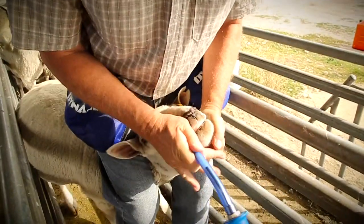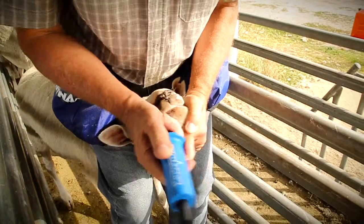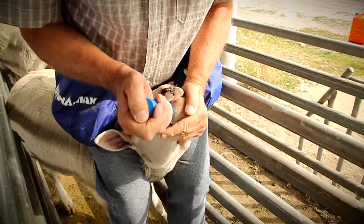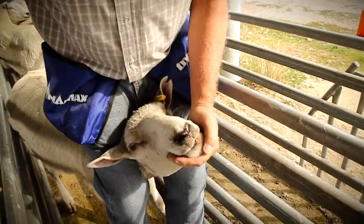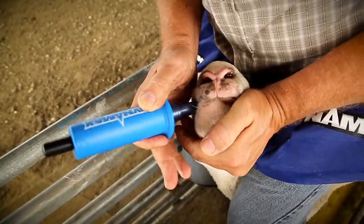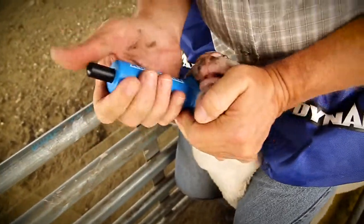Insert the capsule and applicator barrel at the side of the mouth. The sheep will start swallowing — avoid the teeth, as biting the capsule could cause damage that would affect its performance. Slight resistance may be felt as the sheep uses its tongue to block the capsule at the back of the mouth.